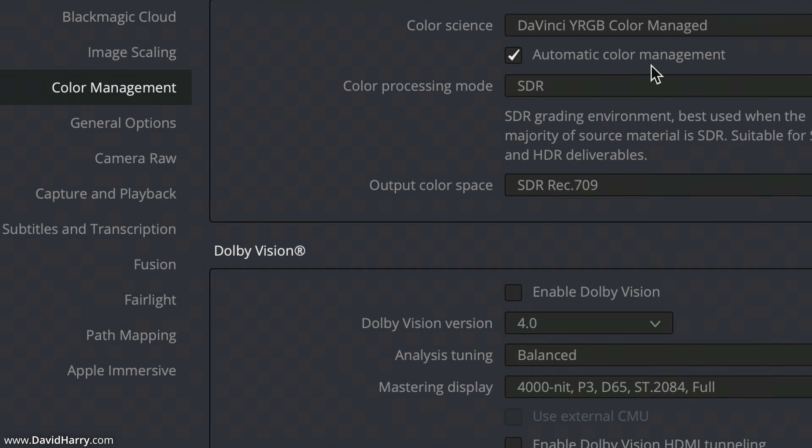As far as the color management, I'm basically using the color managed setup here. Essentially what I'm doing is getting Resolve to do any kind of auto transforming. I'm not really that good at color grading, so I just kind of try and leave it down to Resolve to do it as best as possible with the auto transforms.